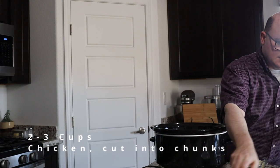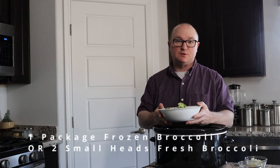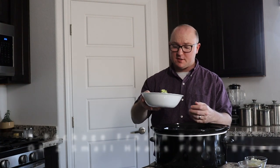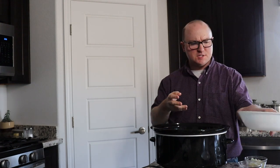Going to start with our chicken. Then we're going to put our broccoli in. The recipe actually makes this even easier than I'm doing it today, because it calls for a bag of frozen broccoli, which I did not have. But I did have some fresh broccoli, so I'm just going with the fresh broccoli. I don't think there's going to be much of a difference, except that the frozen might end up being a little mushier or softer.